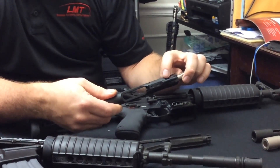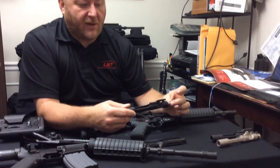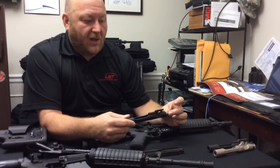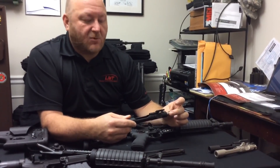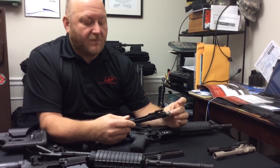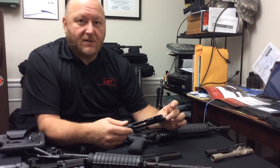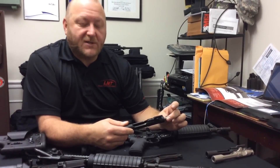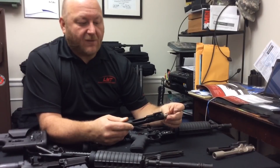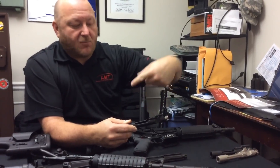The biggest change on the bolt carrier is the actual cam track. One of the problems with any carbine or shorter gas length on an M16/M4 type system is that the shorter the gas tube, the higher the pressure — and the action will work faster. As the bolt is unlocking, residual pressure makes the extractor work much harder. So LMT modified the cam path to allow the bolt to remain closed longer, giving more time for pressure to decrease so the extractor doesn't have to work as hard. Also, the way gas is dumped into the bolt carrier is different — instead of one hole dropping straight in, it splits off into two angles to more evenly distribute the gas.